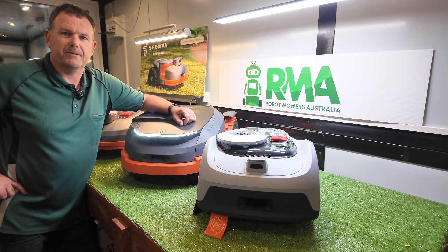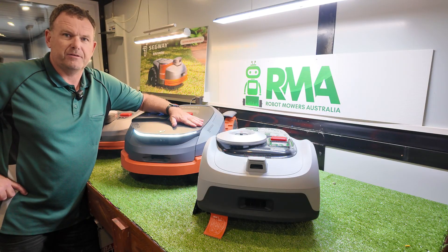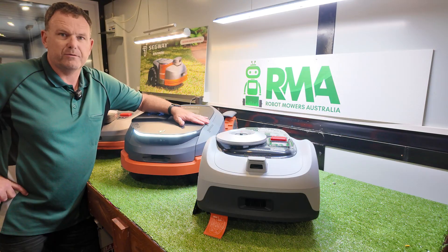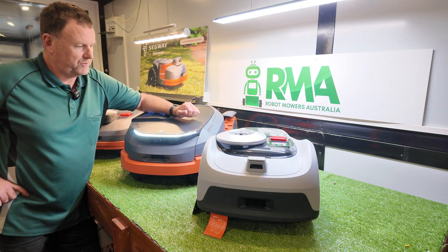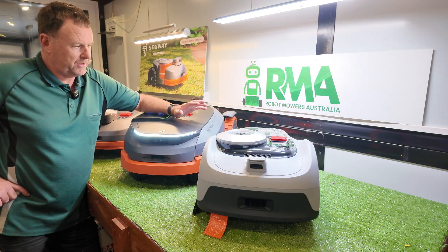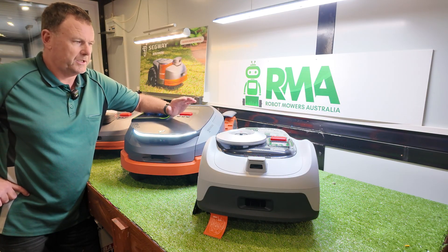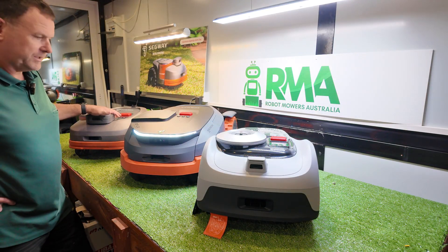Hey everyone, it's Dirk from Robot Mowers Australia. The new Segway Navimo X3 series is about to be launched globally. We've had this test unit for a couple of months now and I thought it'd be a good time to introduce it to our Australian followers and do a little bit of a comparison of what we know of this model compared to the i-series and the H-series. So let's get into it.